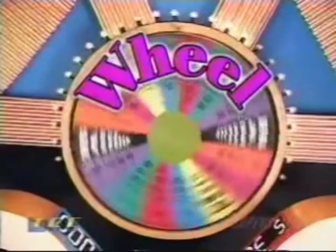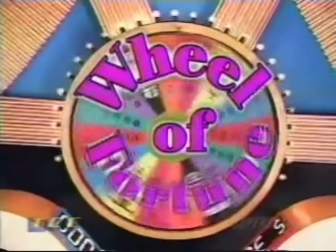It's time to play... E! V! Z! Sure, Wheel of Fortune. Close enough.